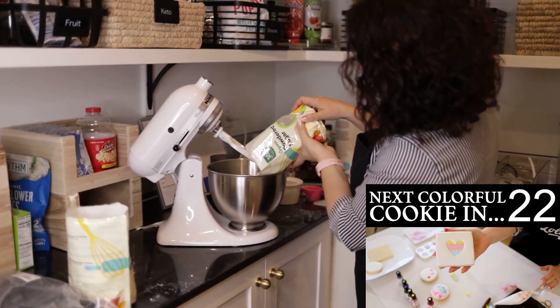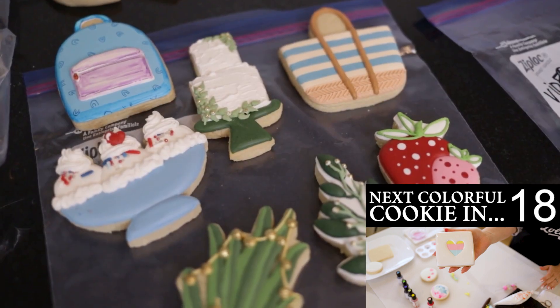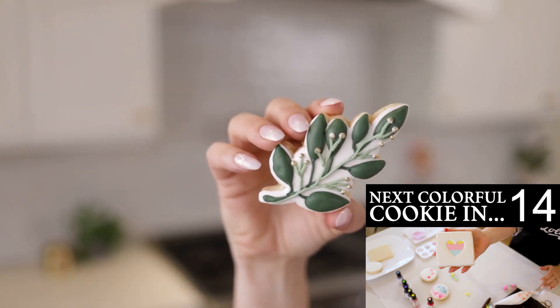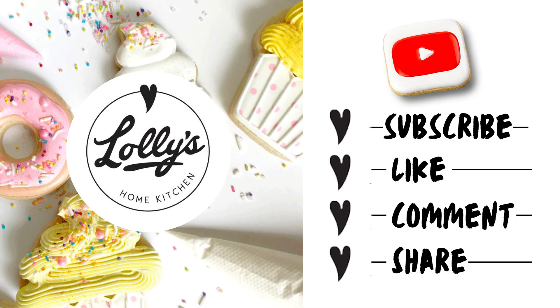Thank you so much for watching this video. If you want to amaze your family and friends with the most awesome looking cookies, you are in the right place. This channel is where deliciousness meets joy, and we're all about having fun with cookies here. I'll show you how to make cookies that look impressive but are easy to make. Please like this video, subscribe to this channel, hit the notification bell, and share this channel with any friends who you think would enjoy it. It really does help out. Now let's get back to the video.